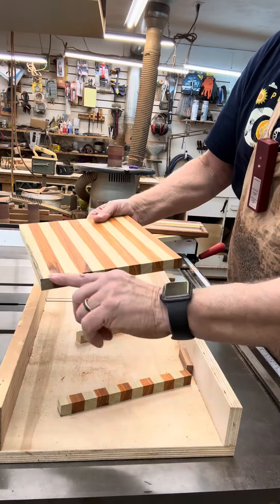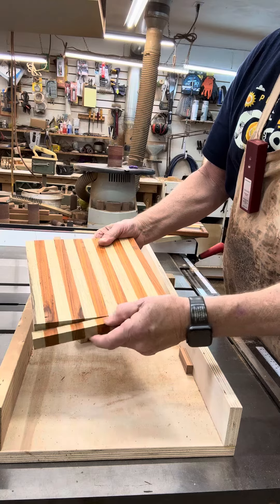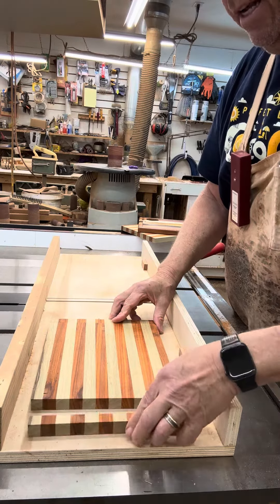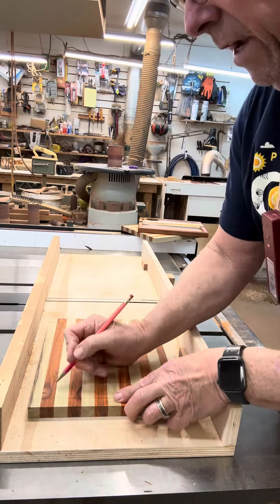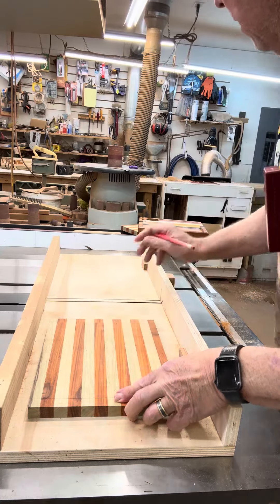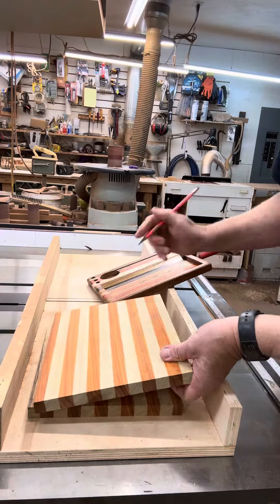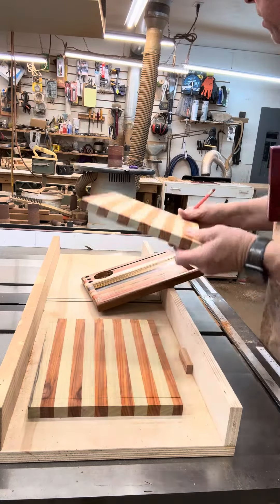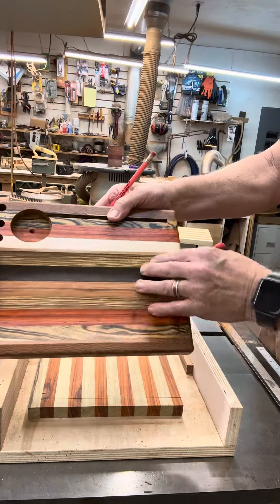Now when I do my dugout here, I'll have these pieces that I can put back on. I like to number these so that I can find the space again where it goes — one, one, one. If I do these in multiples, this board will be two, two, two. So you can reassemble back like this after you've cut that out.